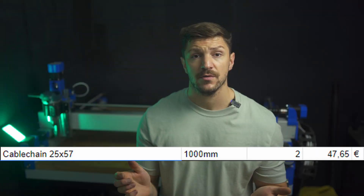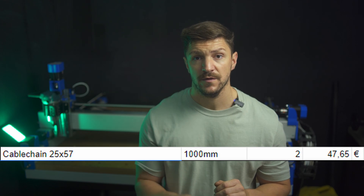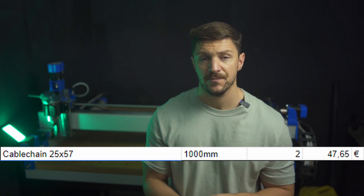I paid 48 euros for a 2-meter 25x57 nylon cable chain, including shipping. I'm all about saving money, but at this price it's really not worth 3D printing it yourself.